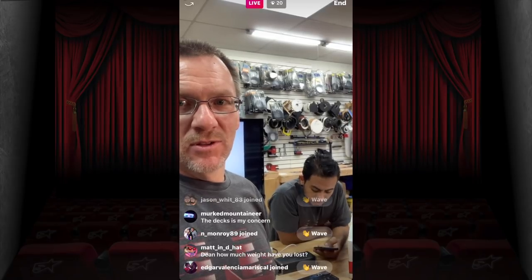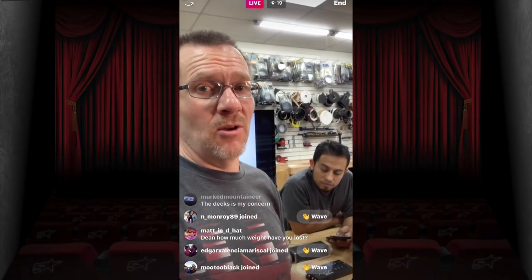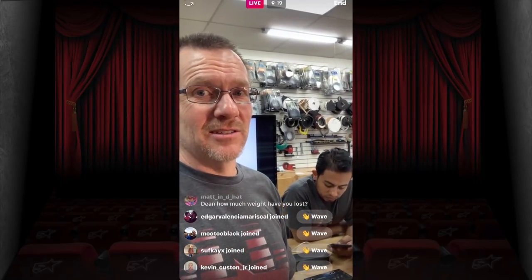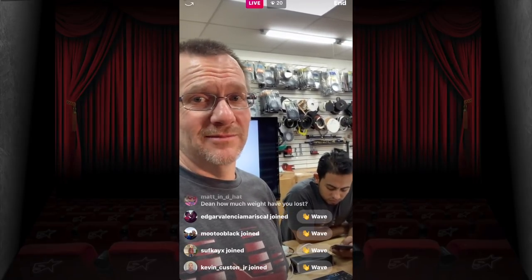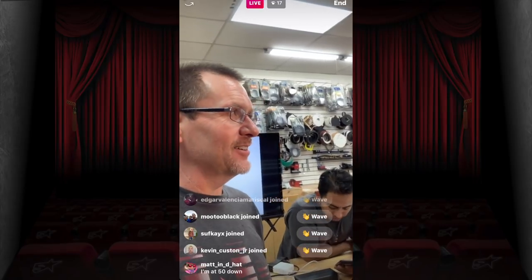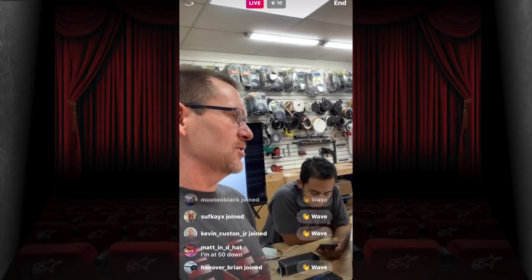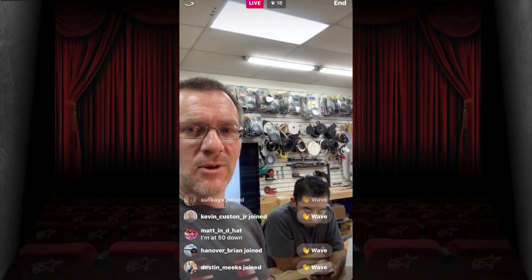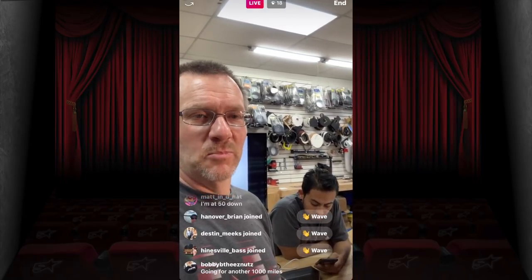Someone asks how much weight I've lost. Honestly, I don't track it anymore — every morning I just take my blood pressure, note whether I ran the night before, and that's it. I just eat as healthy as I possibly can. I'm 50 pounds down — killing it. Getting ready for bathing suit weather!